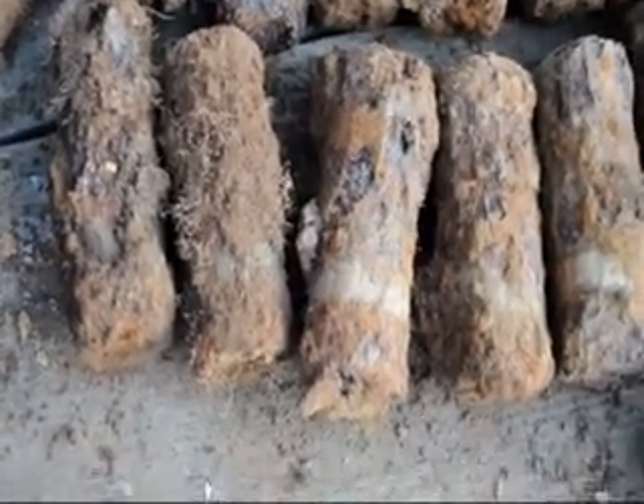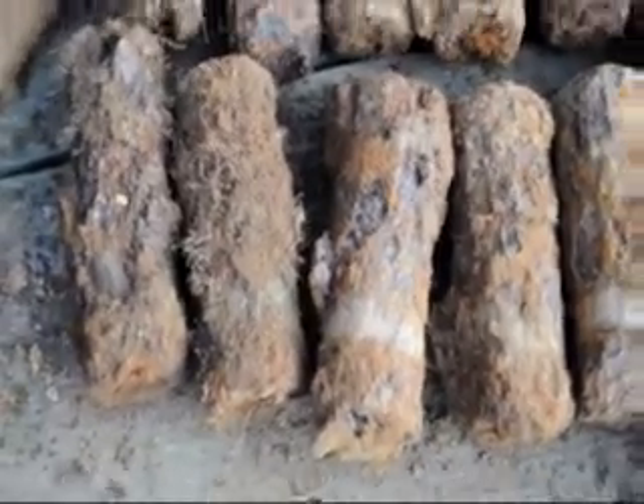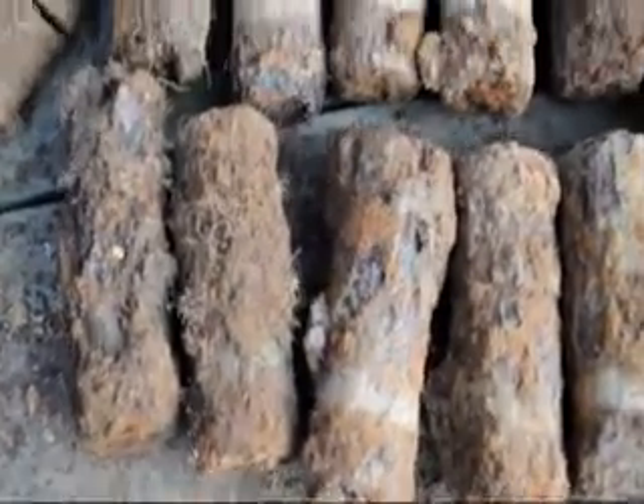Hello YouTube, here I am again and here I'll just be showing you what I found today. It's quite a good day so I wound up there for a couple of hours and found all this.